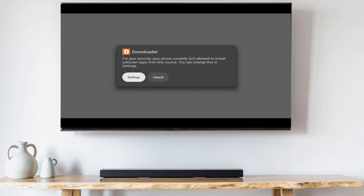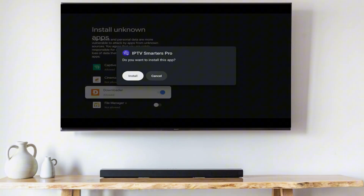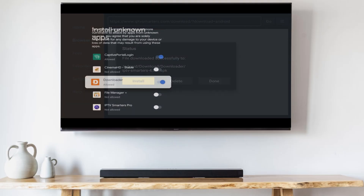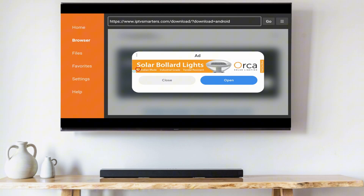Once the download is complete, click Settings, then scroll down and allow the Downloader to install apps from unknown sources. Now click Install again to install IPTV Smarters. After the installation completes, click Done. Click the back arrow to go back to the Downloader, then click Delete and Delete again to delete the installation file and save some space.